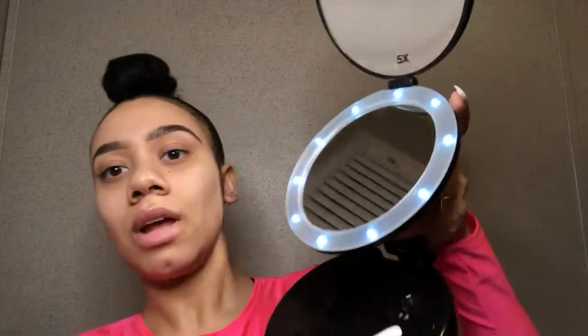I do recommend getting a really close-up mirror — I'll show you mine, it's a little dingy right now but I recommend getting a mirror like this, especially with a light. I noticed that when I would do my brows in a regular mirror they'd look cute, but when I looked in this smaller close-up mirror they'd look kind of weird and I'd have to redo them. So I recommend getting one of those, or even a compact handheld mirror that has the zoomed-up side — those will work to make sure you're doing it correctly.